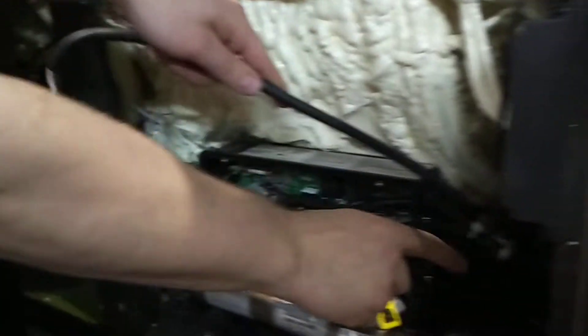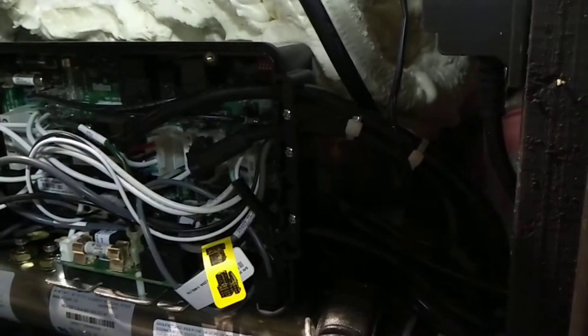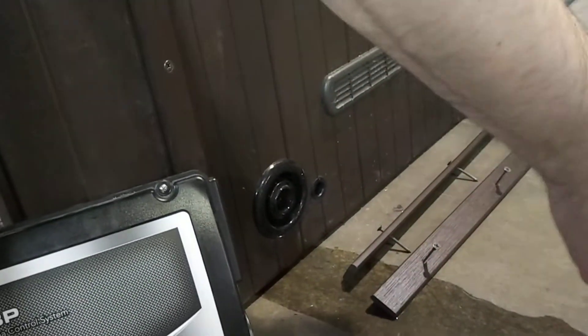If you follow it back, you're going to notice there might be some zip ties. We're going to snip that zip tie so we can pull this cable out. We're going to come around where it's connected and just pull this out so it's no longer connected. And that's removed the old one.